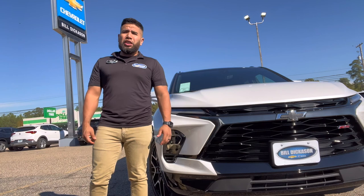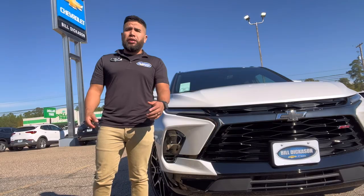Hey guys, what's going on? Adrian here with Bill Dickens of Triple A Buick in Glenwater, Texas, and we're looking at a 2023 Chevy Blazer RS. The cool feature about this vehicle that I'm going to show you is the hands-free liftgate.